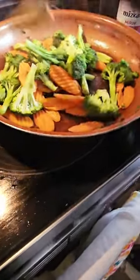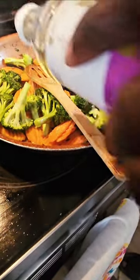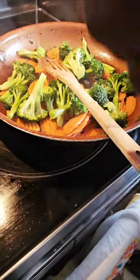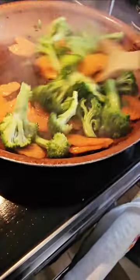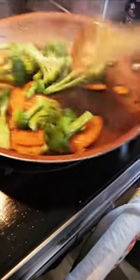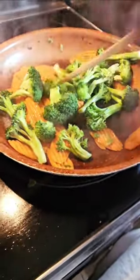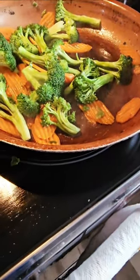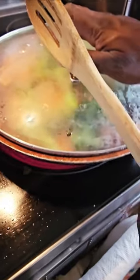Once we do that, we're going to add this Asian-twist seasoning — it's like a sweet cooking liquid, like a wine. I'm just going to go in with a little bit of it to create a stir fry. And now we are going in with a touch of water — just a little bit — and we're going to let this steam for about two minutes or so.